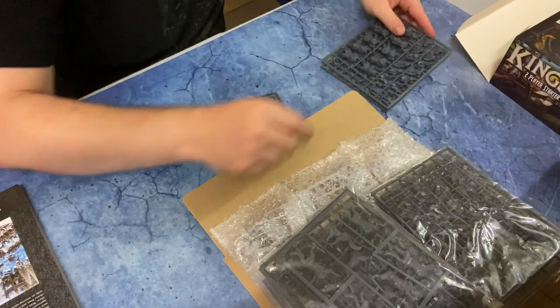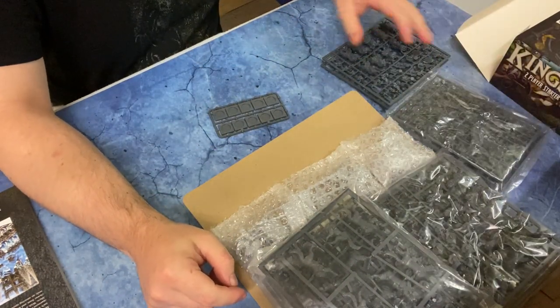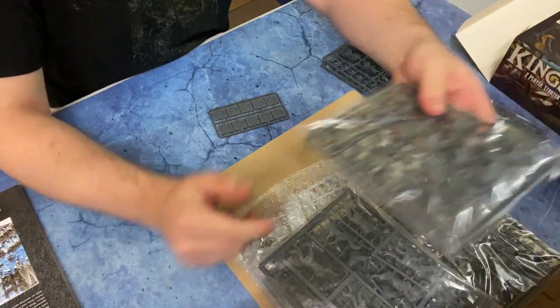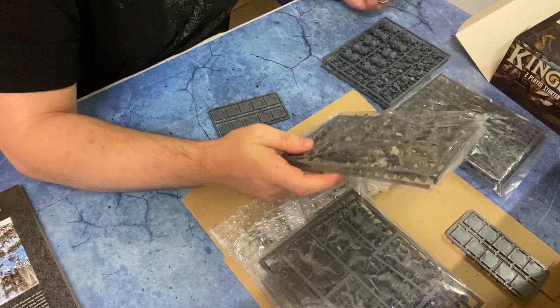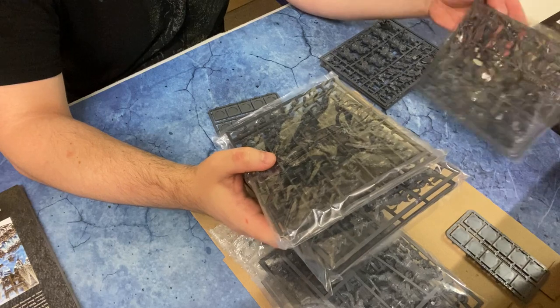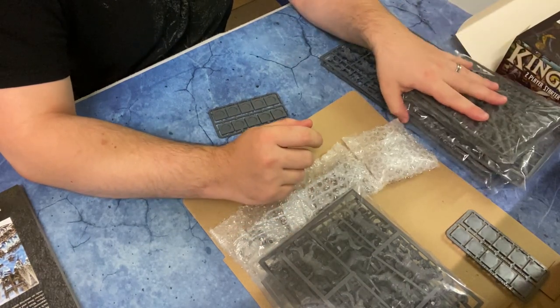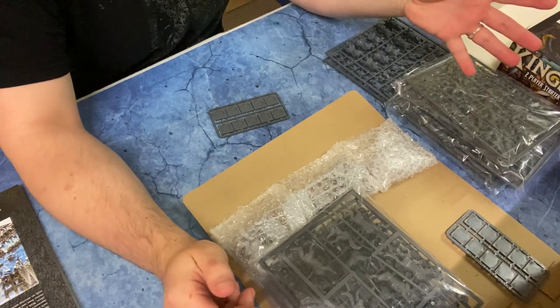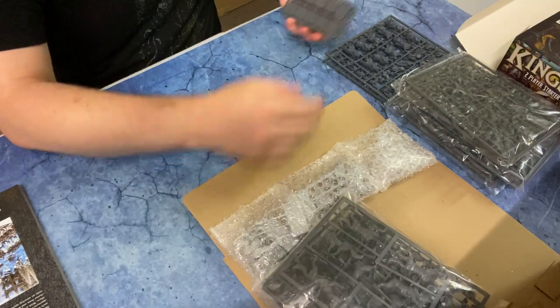So that's a box of Riftforged Orcs. Counting them up — 10, 20, 30, 40 — you get 40 Riftforged Orcs in total, which is nice. Just the base troop, so you can run them in a couple of different unit configurations — we'll probably do 20 and 20. And we've got some bases too.